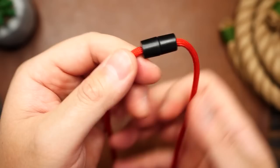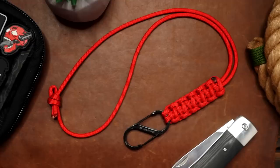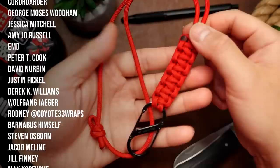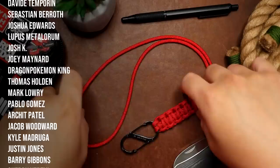So there we have two ways of making a breakaway paracord lanyard. Let me know in the comments if you think a breakaway function should be on all neck lanyards, or if it's really just dependent on your environment. Drop me a comment down below. Huge thank you to all my Patreon supporters — feel free to check out my Patreon page if you're looking for some exclusive content. And if you're looking for a link, it's in the description. See you next time.